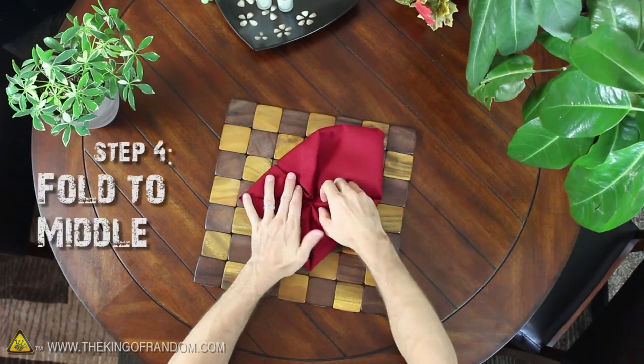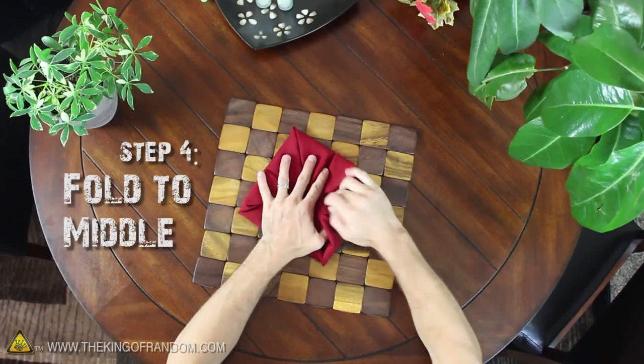Repeat the process again by taking these four corners and folding them into the middle like we did the others.